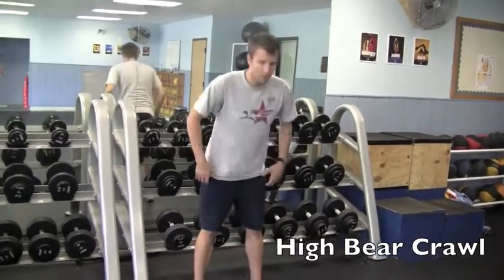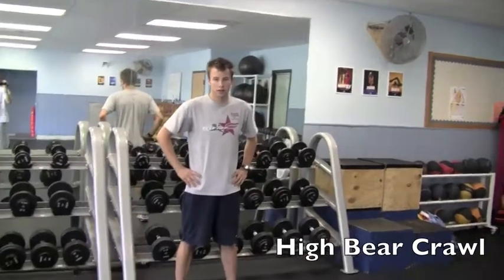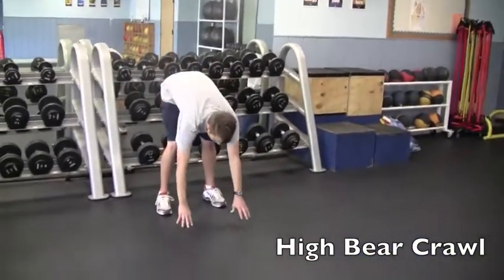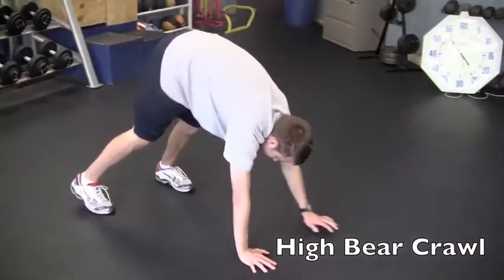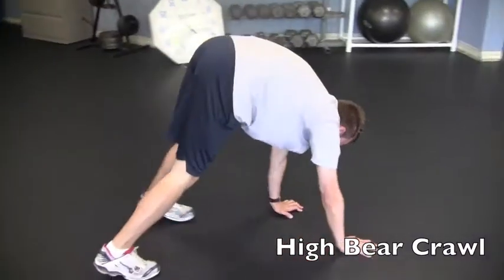Flexibility, agility, dynamic exercises — high bear crawl. Bear crawl here, now you're going in high position. You purposely want to keep your hips up high, basically knees straight, elbows straight.